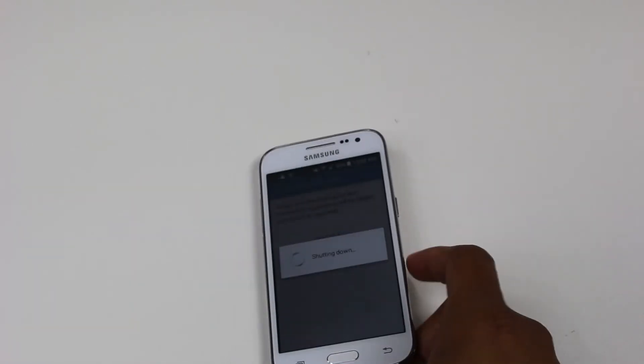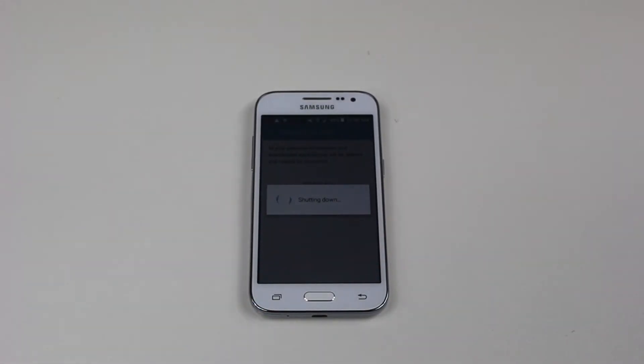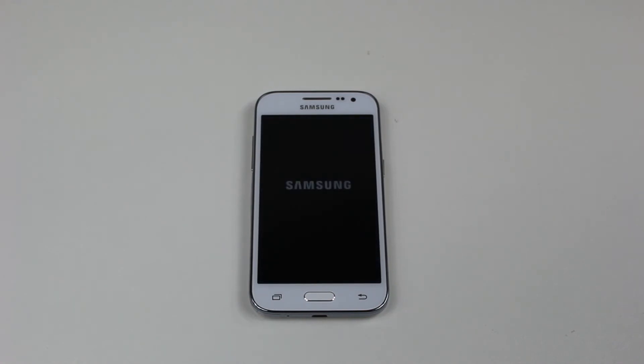So really important: before you hit Factory Data Reset, go to Accounts, tap on the Google account, and make sure you remove it off of the tablet or phone. If you don't, you're going to try to sign back in and say you don't know your password, and there's nothing they can do for you.